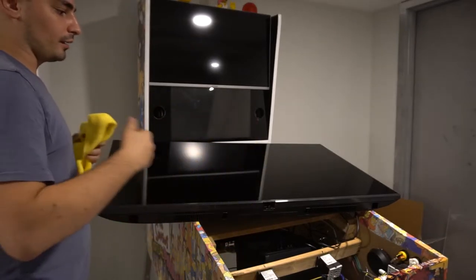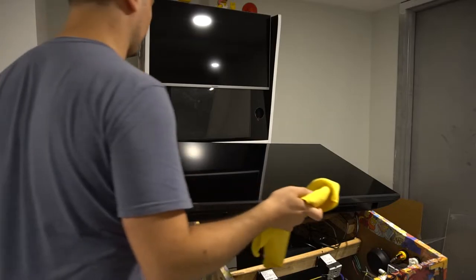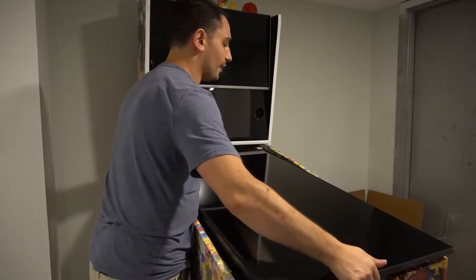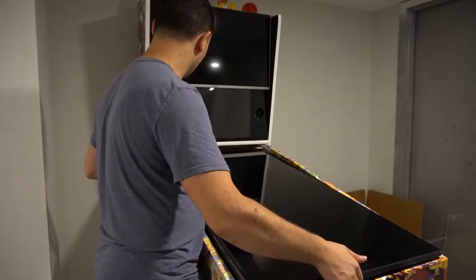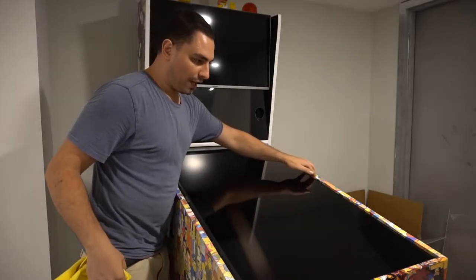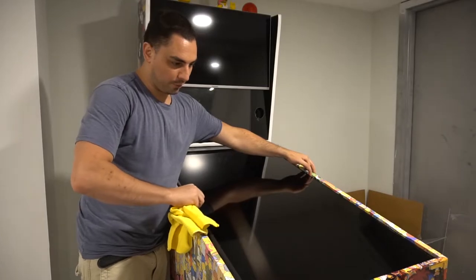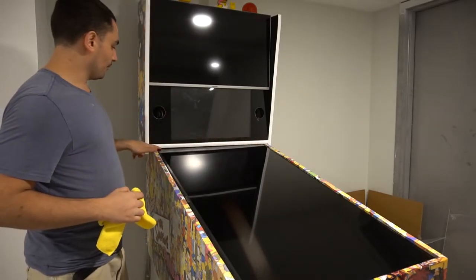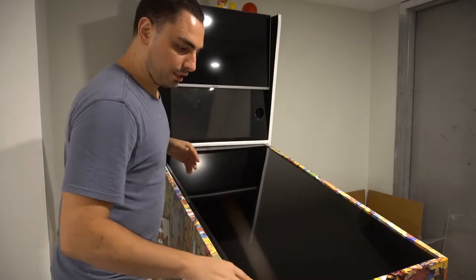Now I'll put the playfield TV back in. The TV always has to be oriented with the Samsung logo to the left side. I keep a rag on my left hand, pick it up, slide it onto the board, give it a little push in, remove my hand, and it literally just slides into place. It's edge to edge — maybe an eighth of an inch of play left and right, about a quarter inch of clearance.